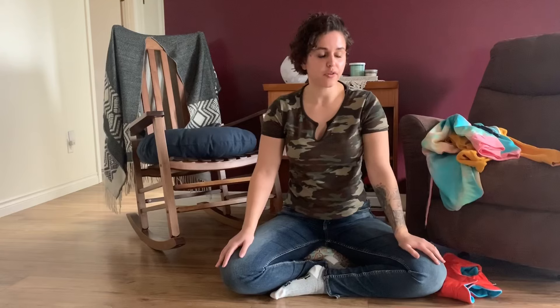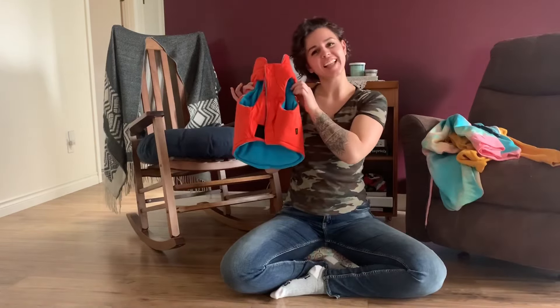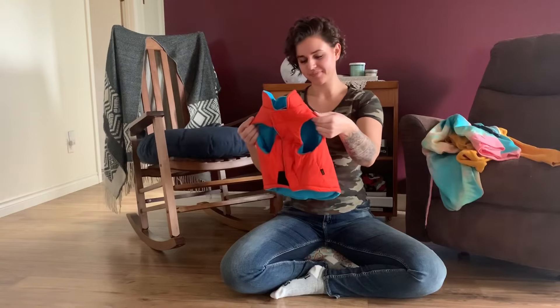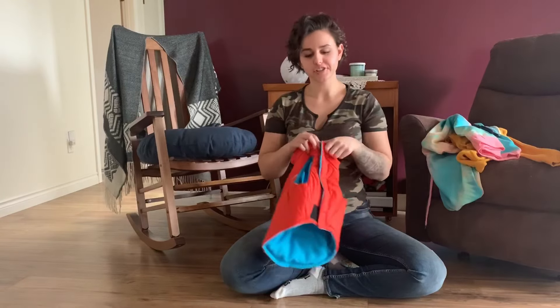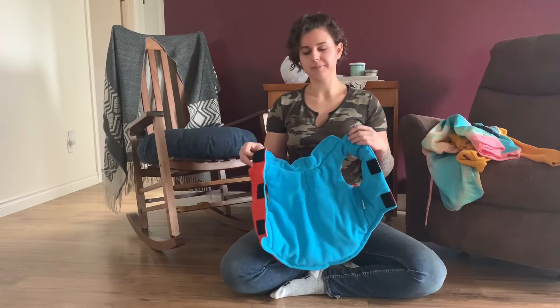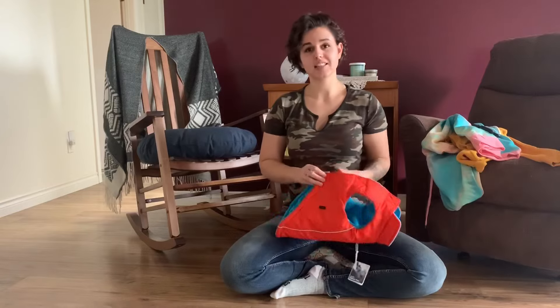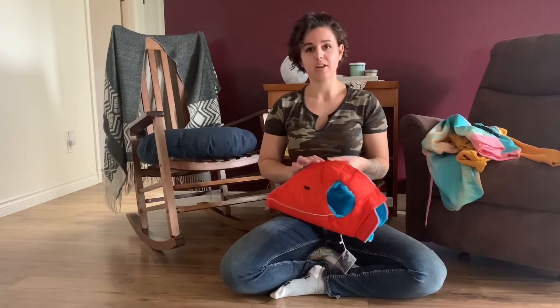Don't you hate it when you go online and buy an extra large dog sweater for your extra large dog, and you're so excited waiting in the mail for it to come, and it comes — and this is it. You get an extra large cat sweater or rat sweater. Either way it's disappointing and a waste of money.